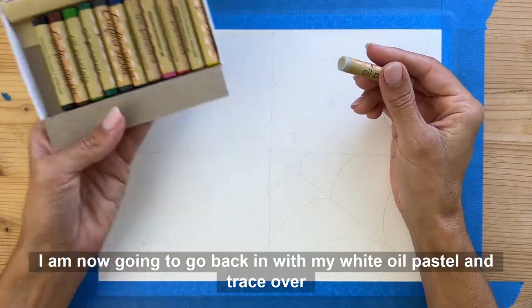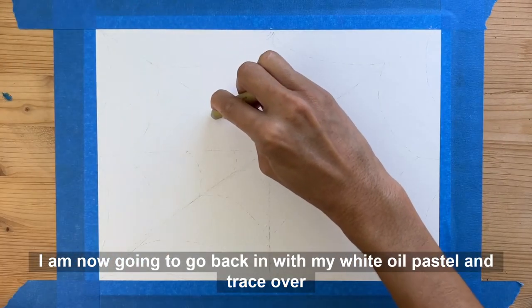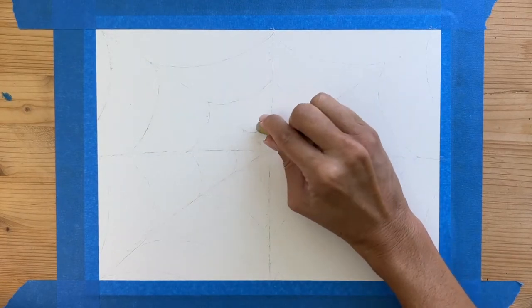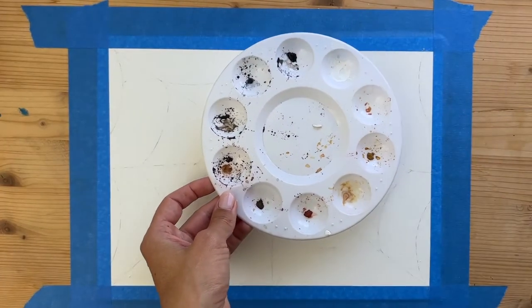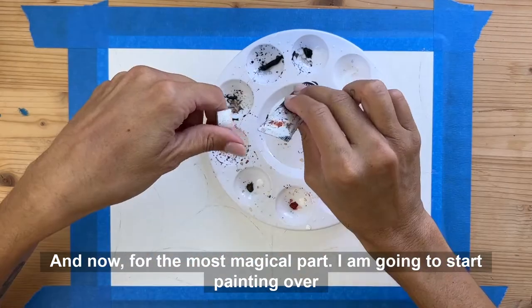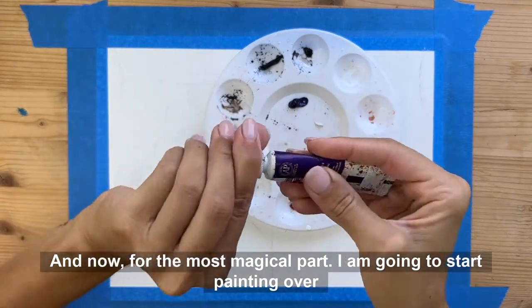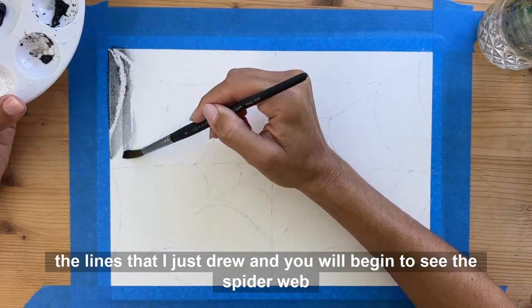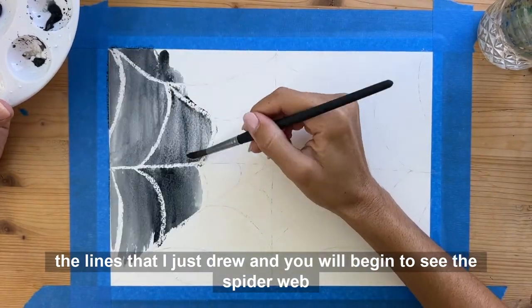I am now going to go back in with my white oil pastel and trace over the pencil lines that I just did. And now for the most magical part — I am going to start painting over the lines that I just drew, and you will begin to see the spiderweb appear.